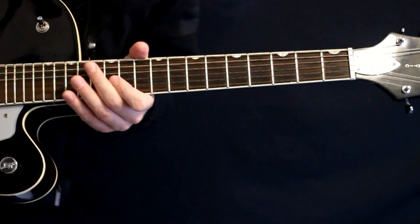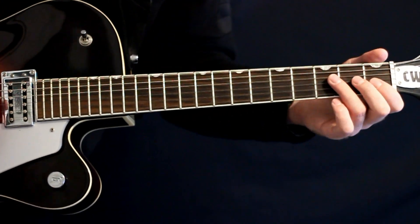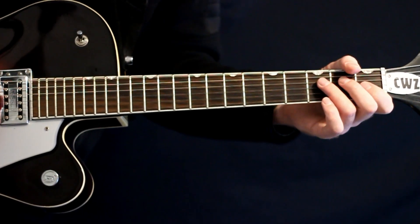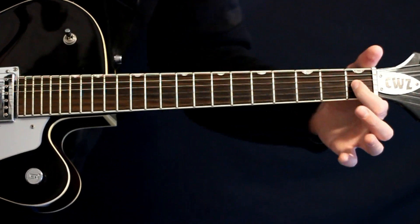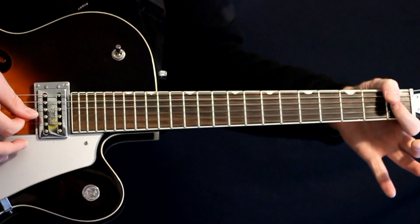For starters, we get this palm muted little picking thing — sounds pretty cool. We're just hanging out right in this area here, the first and third frets. We'll be on the D and G string, just going to hit the G at the first fret. Just these little plucked muted notes.